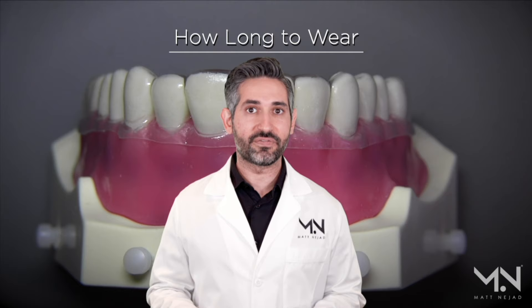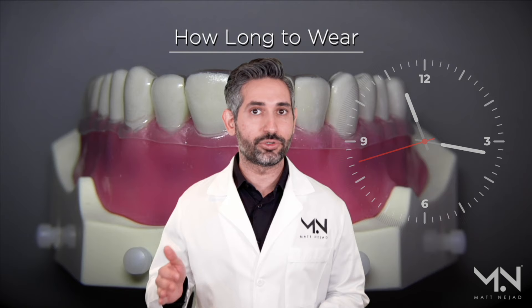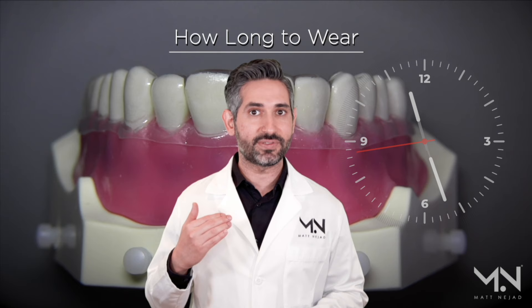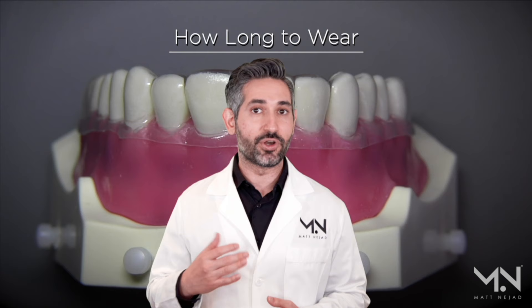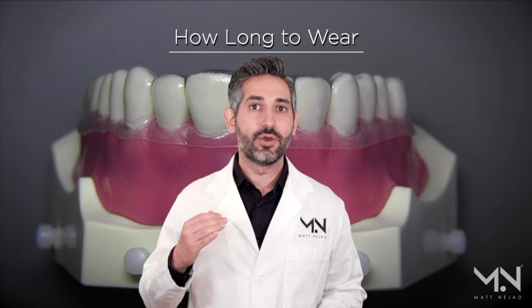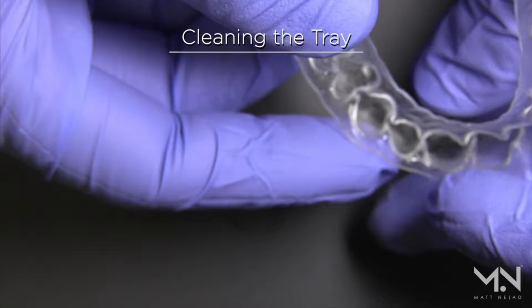I recommend patients wear their whitening trays for two nights in a row with one night off, and I usually recommend five to six hours of continuous wear time, preferably even seven or eight hours. The longer duration makes up for the lower concentration of gel. If you have sensitivity, you can wear for less time or do one night on, one night off. If you're not sensitive, you can do three nights on and one night off — increasing exposure time gives faster results in a safe manner.